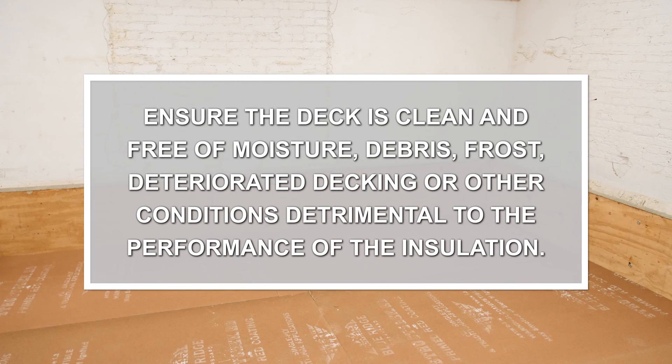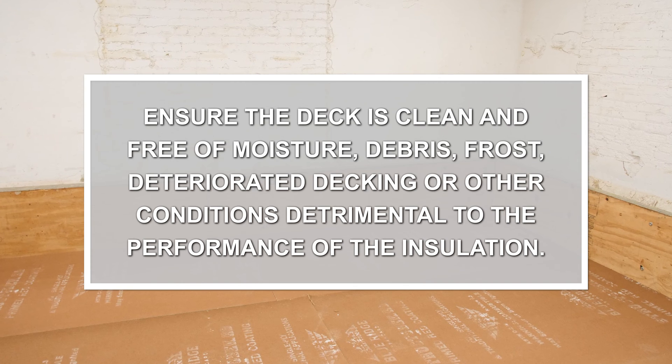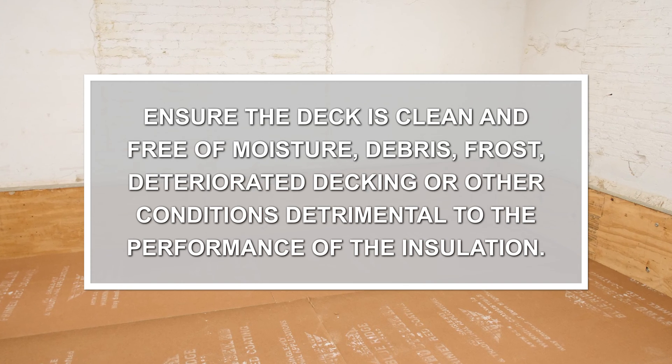First, ensure the deck is clean and free of moisture, debris, frost, deteriorated decking, or other conditions detrimental to the performance of the insulation.